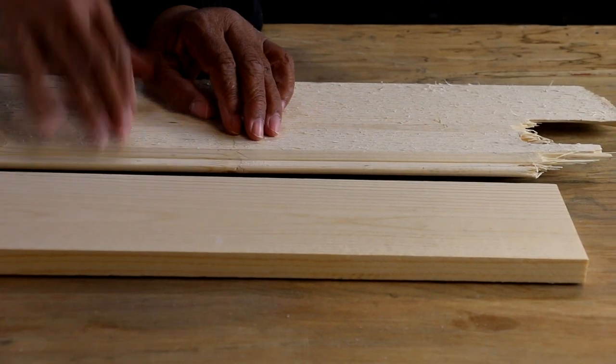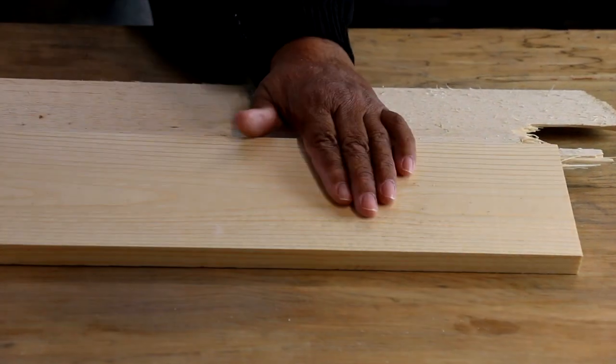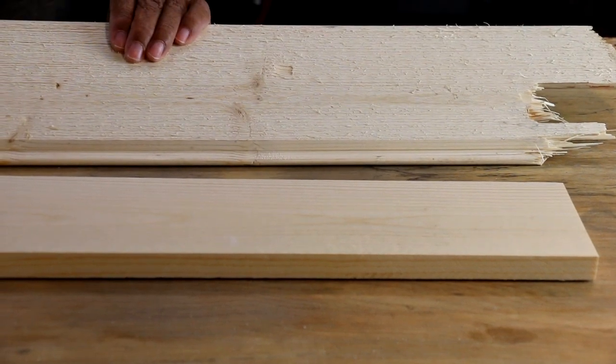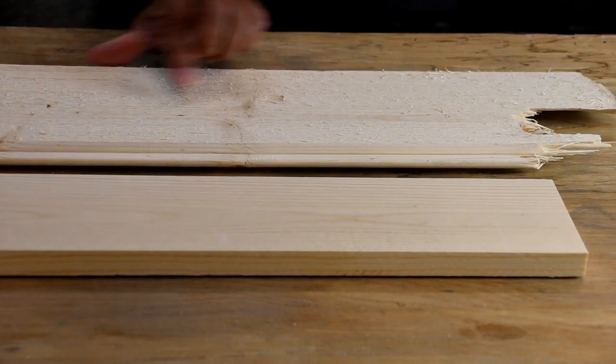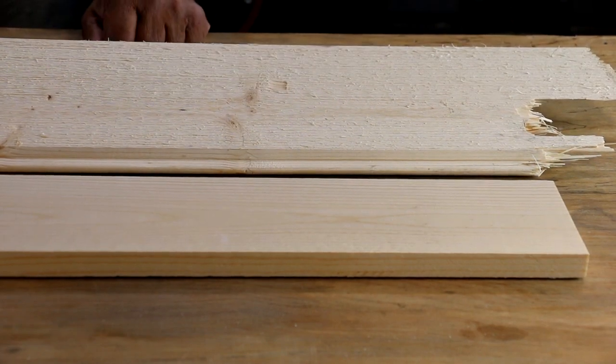So let me tell you what you're looking at. You're looking at two pieces of pine. This piece of pine has a nice smooth finish and this piece of pine is rough cut, but this piece of pine here looked like the rough piece before I transformed it. So let me show you how I did it.